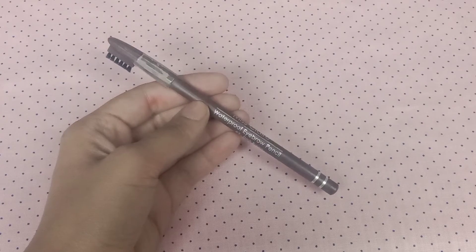I will apply the compact powder with dabbing motions. After that, I will use Miss Clear dark brown eyebrow pencil and apply it with dabbing motions to define my brows.